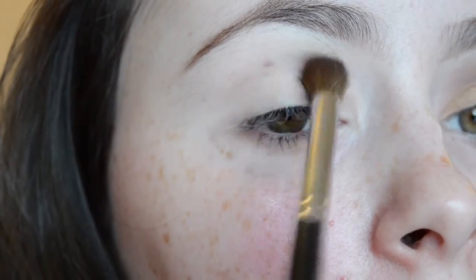I'm going to start off by taking the lightest shade from the Morphe 35T palette — the one in the top left-hand corner — and just put this in my crease to darken things up a little bit in there.